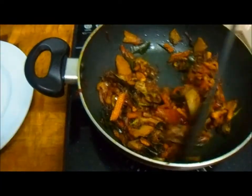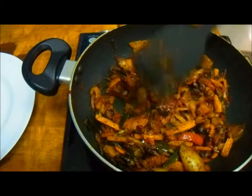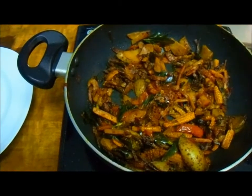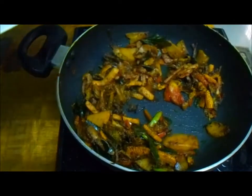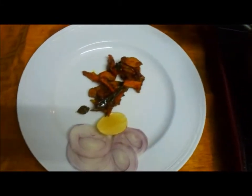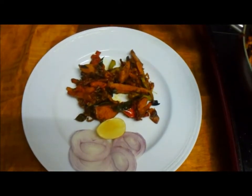The dish has come out well — nice, colorful, and flavorful. I'm already getting a good smell. Now it's time to present. All the vegetables have been well stir-fried. I'm serving it on a nice beautiful plate. This stir-fried vegetable can be a very good accompaniment for any rice dish or any bread.